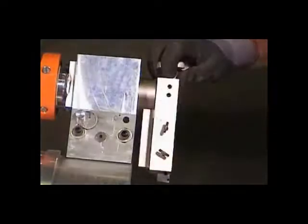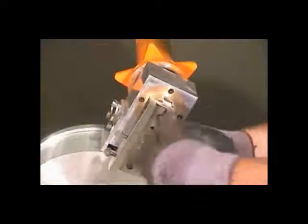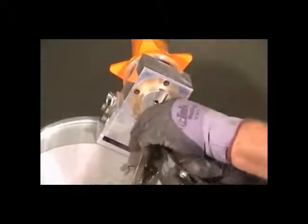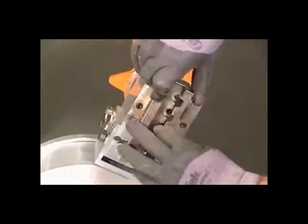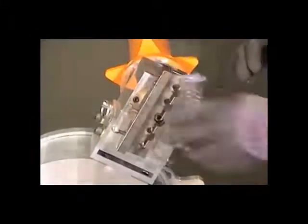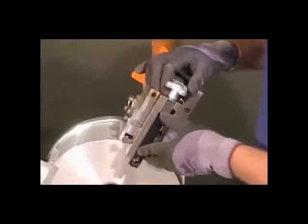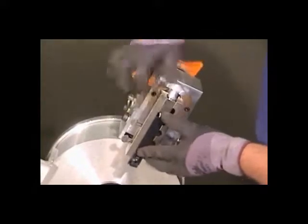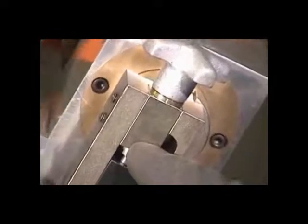To adjust for the correct pipe size, loosen and remove the allen head bolt. Remove the cutting head holder and place it in the appropriate slot for the pipe size you are tapering. Align this block into this slot. Tighten the allen head screw — make sure you tighten the allen head bolt very tight. Reinstall the cutting head, aligning the top edge of the cutting head with the cutting head holder. Tighten the allen head screws to hold it in place. The tool is now ready for tapering the pipe.